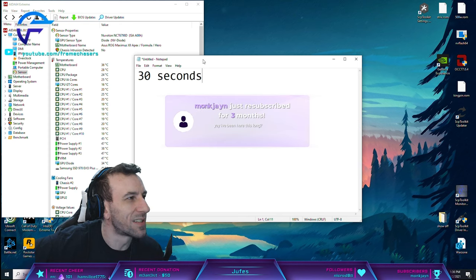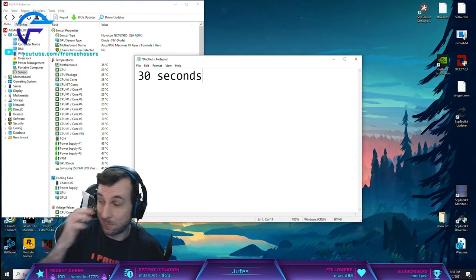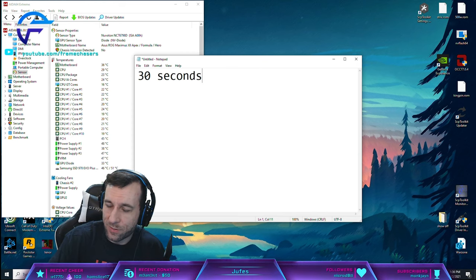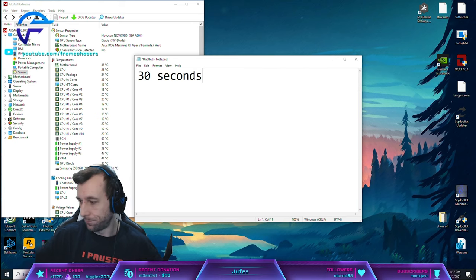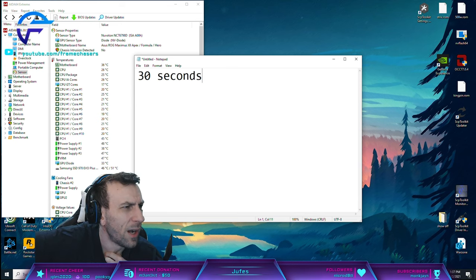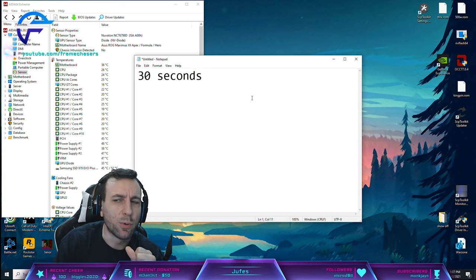Monk Jane just subbed for three months - thanks! We have to get our four-month badges going. You've been here a long time, you're one of the OGs for sure. Thanks for resubbing. We'll have to get some five and six month badges going coming up. Thanks for getting into the TEC explanation - it's not worth it. I guess it's up to the individual, but keep in mind I also have a shunted 3090.